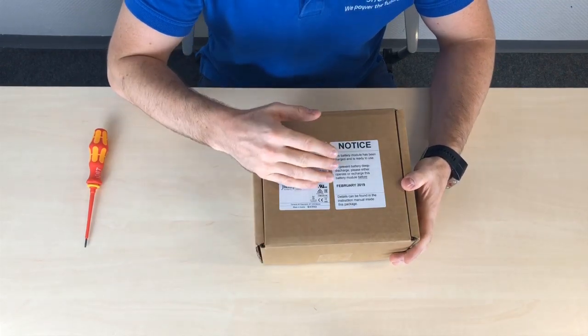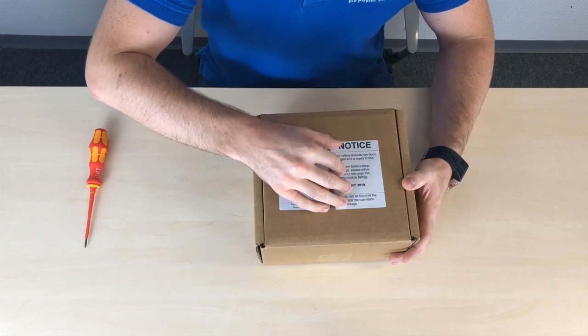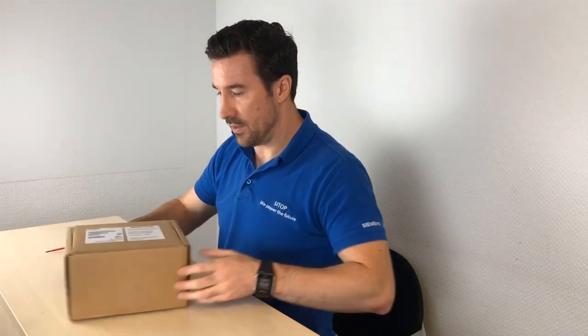That's important because as a battery module it ships charged, but it has to be recharged. If you allow it to discharge too long, it can damage the performance. So we clearly label on the front of the product exactly when you have to recharge it. But that says enough about the packaging — let's actually look at the product and open it up.